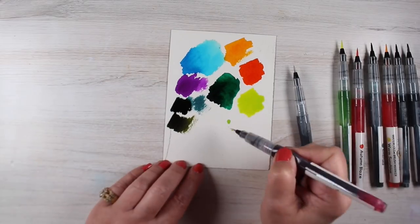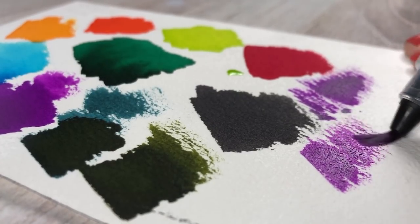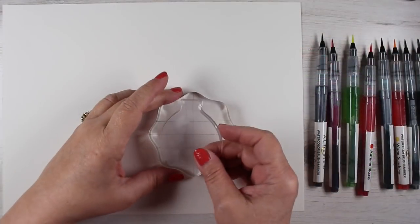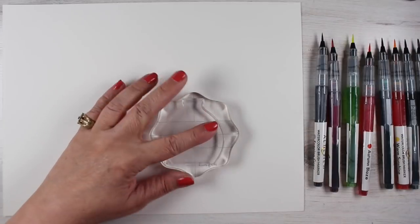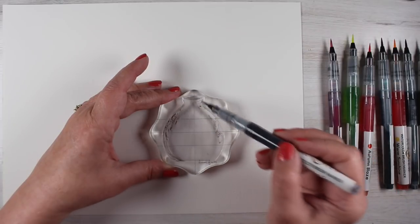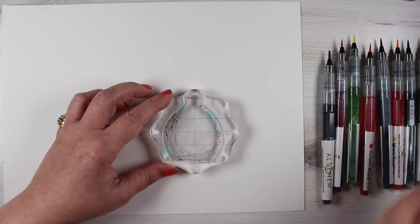There were a couple of things about these that I wasn't super thrilled with even though there were some things I was. One is that the nib flattens out quickly and you end up — I feel like I'm scraping across the paper with the plastic holder part. The way that the nib works is just not like other brush nibs I've used. I kept finding as I was coloring on the stamps themselves that I was scraping that little piece of black plastic that holds the nib.